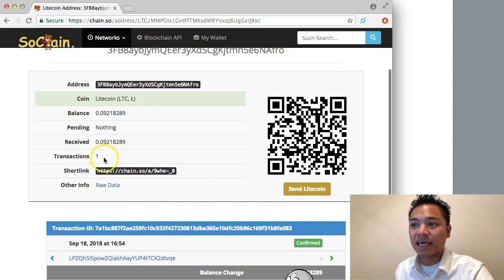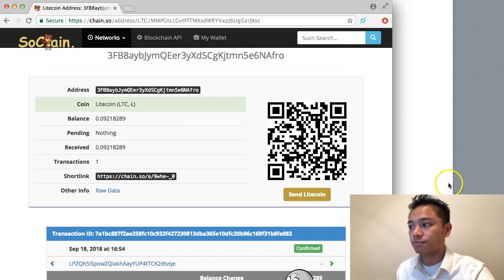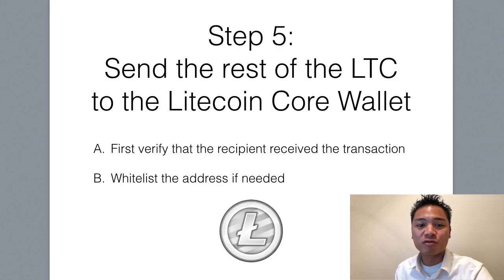There it is. Without even looking at the wallet, I can confirm it actually sent because it shows 0.09 was received. I can verify that by looking at my own wallet. So we're moving on to step number five, which is to send the rest of the Litecoin to the Litecoin core wallet. First verify that the recipient received the transaction. If you're sending to someone else, get confirmation from them that they received the test transaction. If needed, you can whitelist their address — saving it so you can send more Litecoin to that address in the future without sending a test transaction.